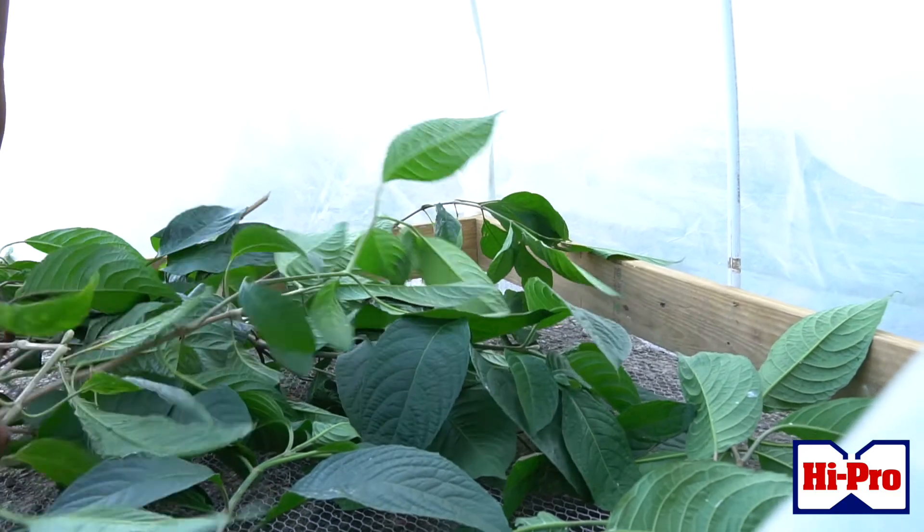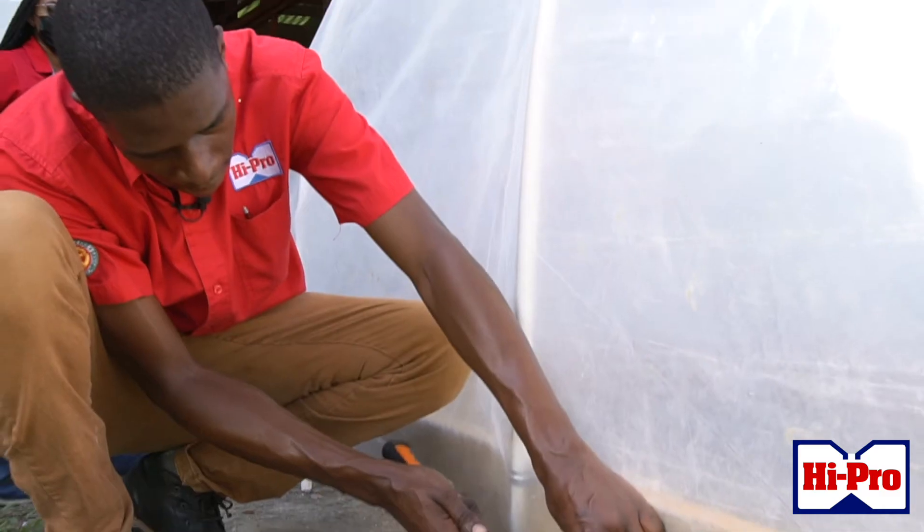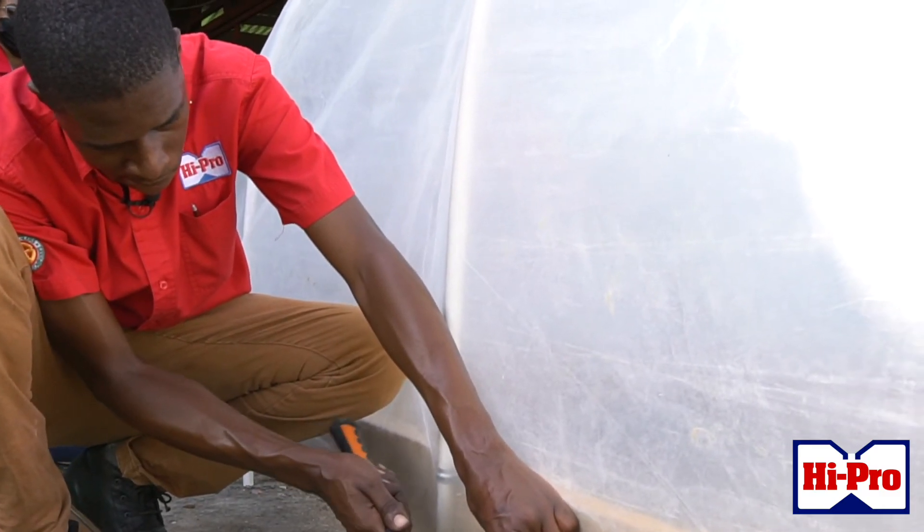The mechanism for this leaf meal dryer uses what we call convectional currents. As we know, hot air rises. So at the bottom of this dryer it is open for hot air to rise through the leaves and allow them to dry quickly. Using greenhouse plastic that allows intense UV light to pass through could allow us to dry leaf meal in around two to three days.